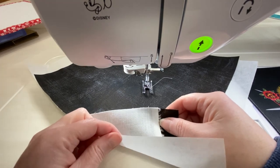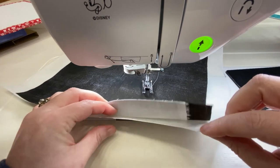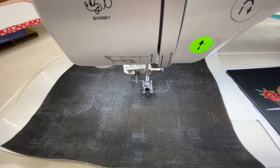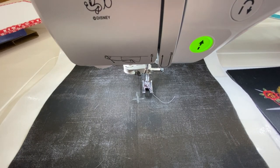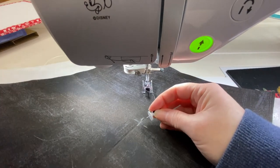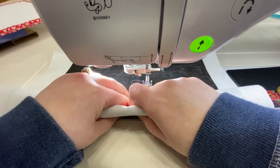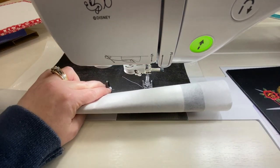I always recommend using a tearaway stabilizer underneath. The one I prefer for the circular sewing attachment is a fusible tearaway — it's stiff and I can fuse it to the fabric, which helps prevent any pleats and puckers. When you're stitching in a circle, you are going to be going across the bias portion of the fabric, which tends to be a little stretchier and can alter the effect of the decorative stitch. I've marked the center of my fabric with chalk. I'm going to poke the pin through the center of the fabric, roll it up so I can see underneath it, and place the little point inside that little red Y-shaped piece, then push down.